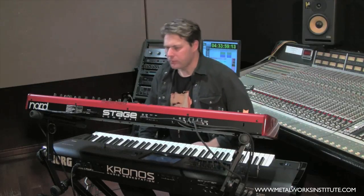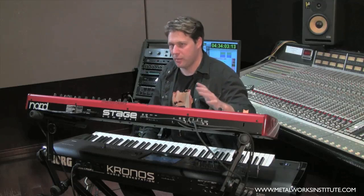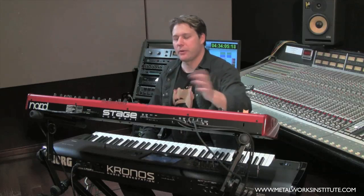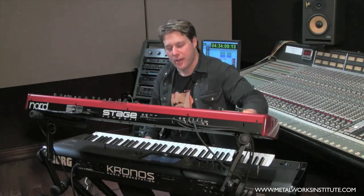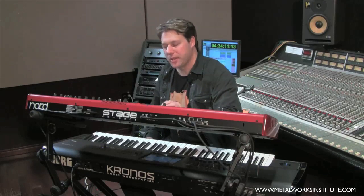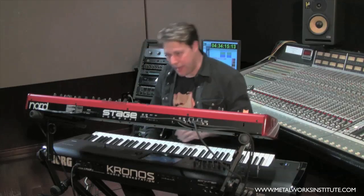Now the top keyboard — the key here is to emulate the Hammond organ. It has a bunch of really great electromechanical sounds like Rhodes, Wurlitzer, and Clavinet, but because the action is very similar to a Hammond organ — it's got the waterfall keys and a very light action — it's really great for playing Hammond parts.